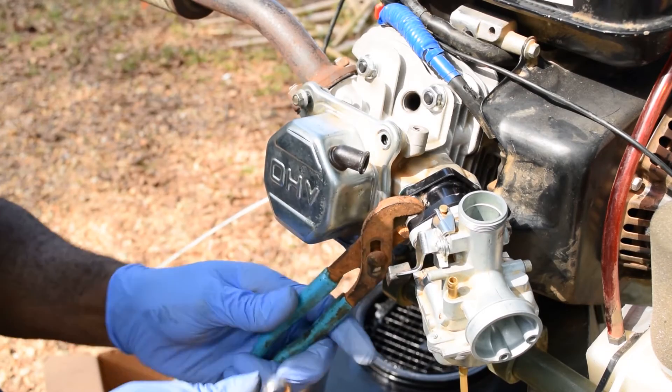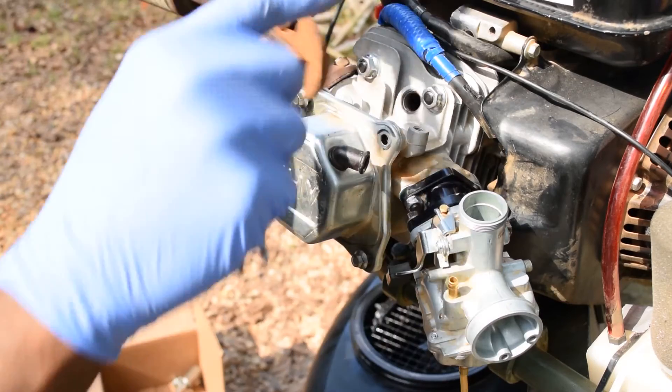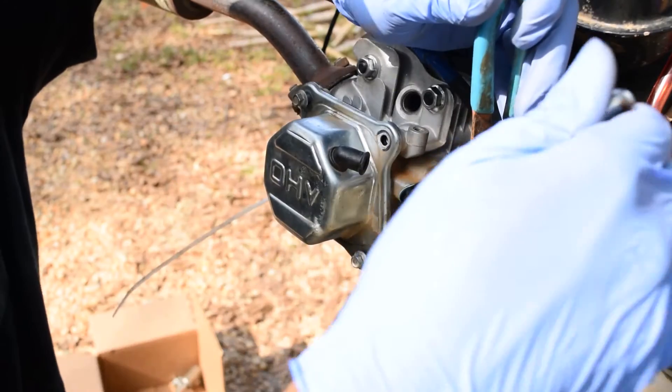What that means is the circuitry in this carburetor is very advanced. A lot of people look at carburetors and kind of laugh in this day of computer-age technology, but this is a very well-made carburetor. People have crossed deserts on these types of carburetors on dirt bikes and stuff.